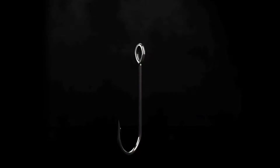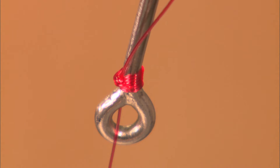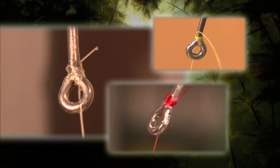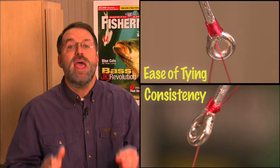We're in the midst of a brand new Knot Wars competition — Snell Knots — and I've got to tell you, I vastly underestimated the strength of these knots. You're not going to want to miss the information we're about to provide. Last week we had a battle for the ages when the Basic Snell took on the Whip Finish Knot. These knots ended up tied in average break strength across all three lines, but we awarded the win to the Basic Snell because it's a lot easier to tie — important when your hands are cold — and it was a lot more consistent than the Whip Finish.